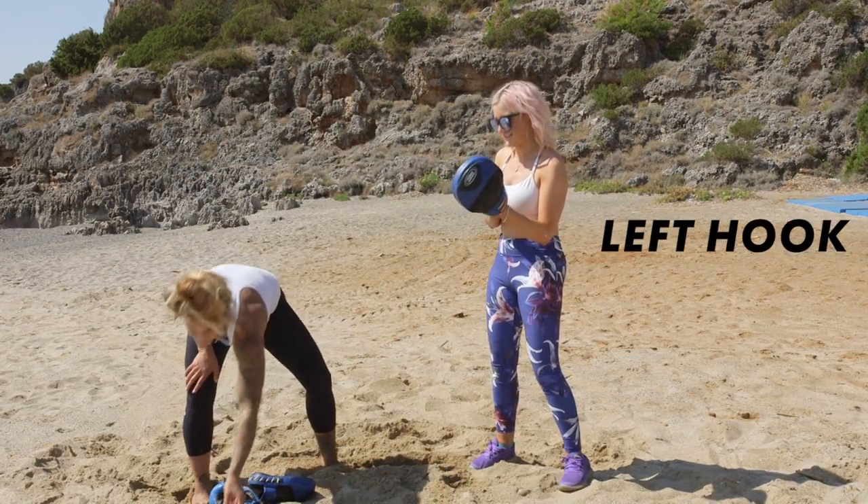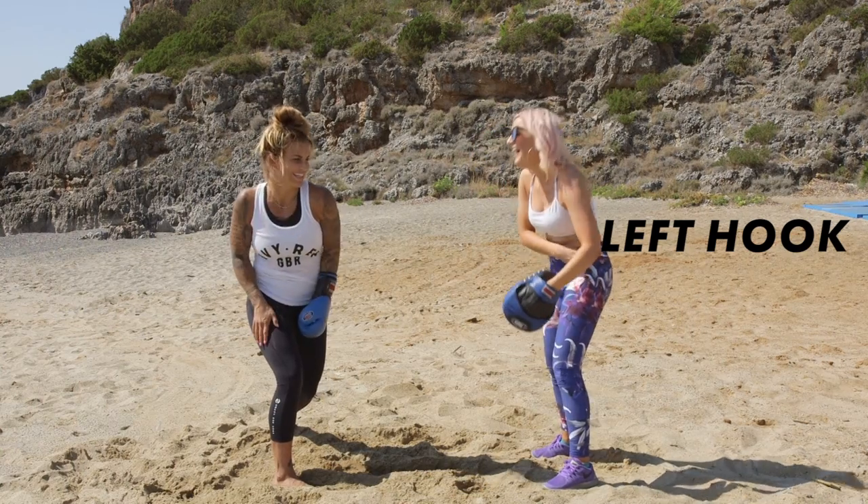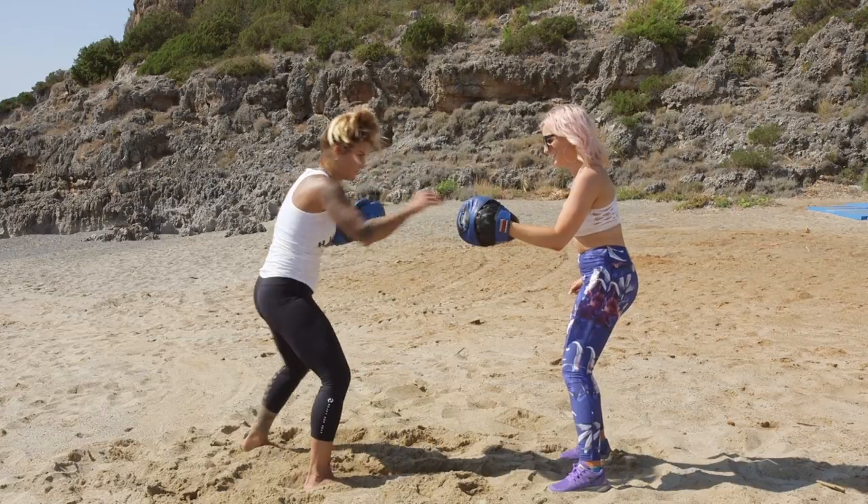What are we going to do next? Left hook. If they're far away, you do a big swing. If they're close, you do a short one.